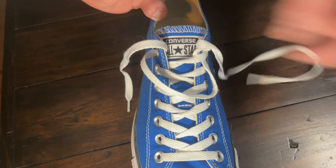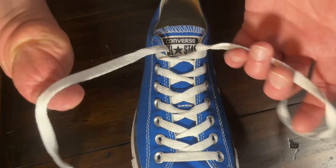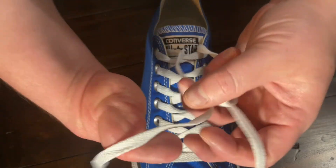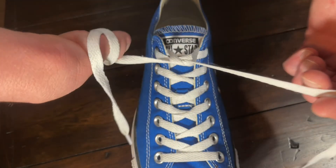I'll start by pulling these tight, grabbing both strings, one across, loop through, and here's where I wrap it around my thumb and tighten it.